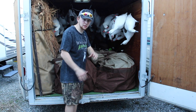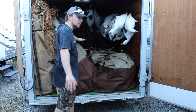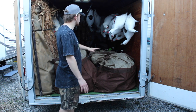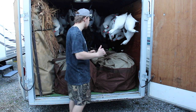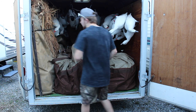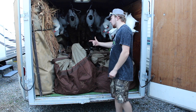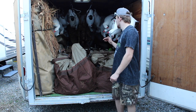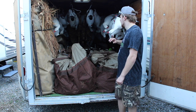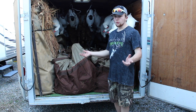I'll show you what I mean up in the close up. There's a section right here that's going to be all my Canadians. The good thing about this is having the snows up like that, you can stack the Canadians, which is nice. And then on the side here I have my blind, I have another blind, and I have all the stakes for the snows on the side here. And then I have the sled for when I haul my decoys into the field, depending on what kind of field it is.